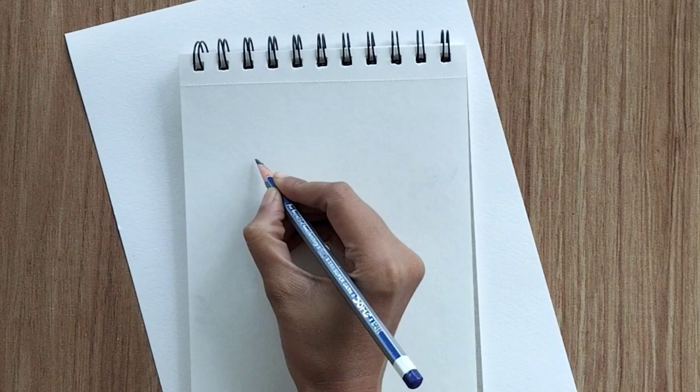You can use simple paper or watercolor sheet. I'm using a simple pen, pencil, and eraser. Let's start with some points we need to consider while drawing.